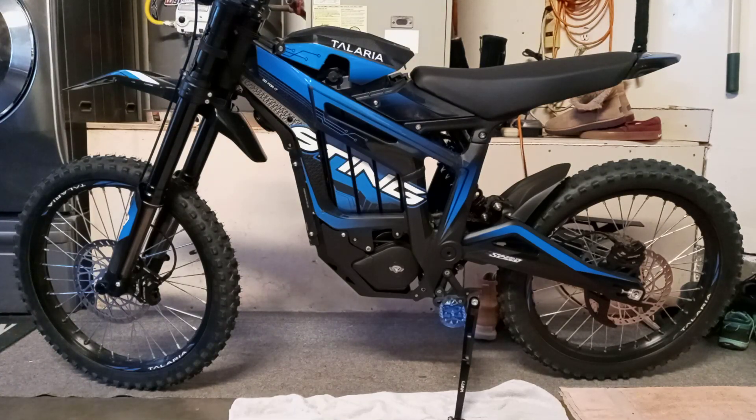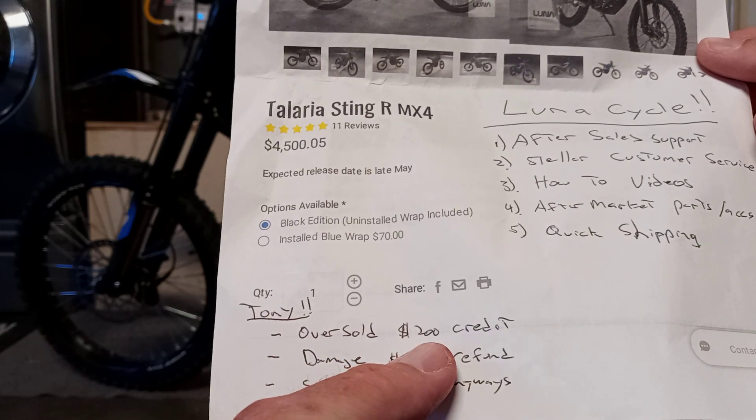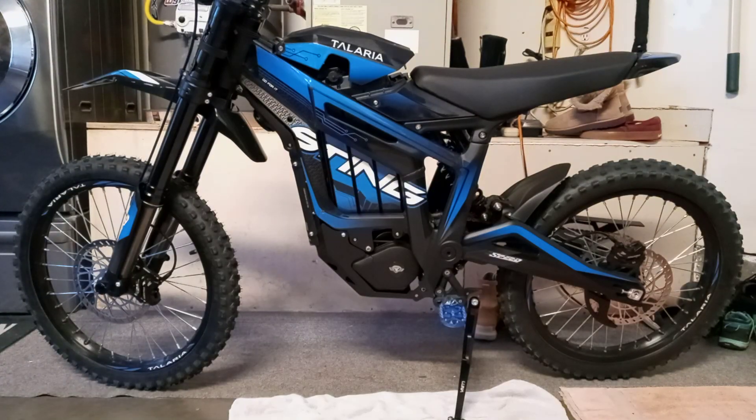They put it up for sale and were oversold pretty quick — this was the first shipment, kind of like what happens on knife drops. I didn't say anything; they sent an email the next day saying sorry for the inconvenience, we oversold by 9 and you were one of them. They gave me the option of a $200 credit or a full refund. I took the $200 credit, and Tony in customer service said the new shipment would come in between 10 days and two weeks. Right around 10 days I got the FedEx tracking and two days later it showed up.